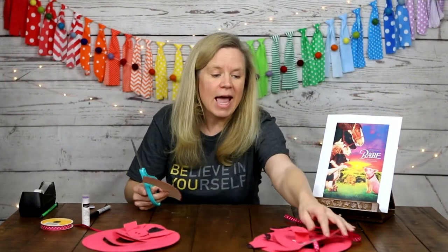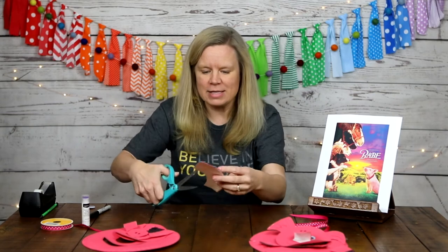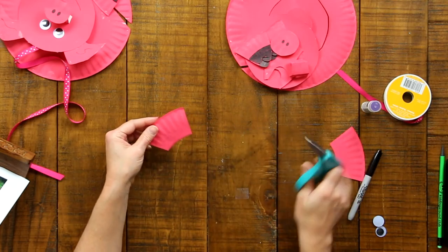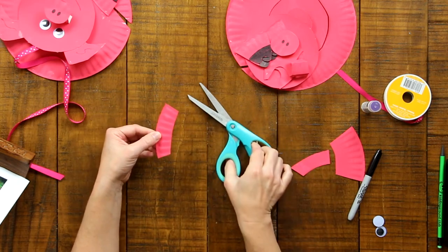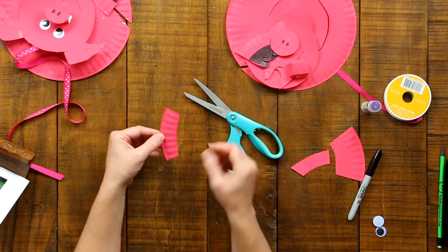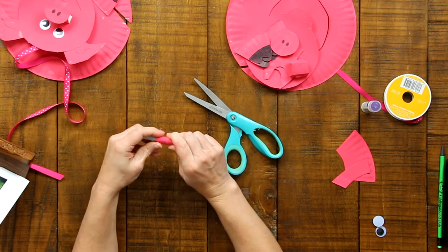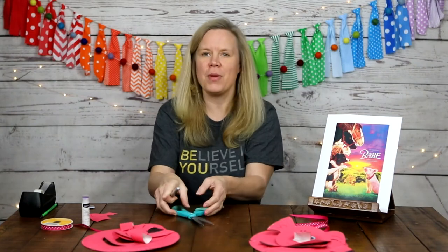The last thing to cut is the pig tail. I can see that my pre-made pigtail fell off — it was glued but came loose when I moved it to the studio. No worries, we're going to make a pigtail together. Cut a part of the plate rim off, then cut a narrow strip two to three inches long, and wrap it around your marker to make a curly tail. Take it off and there we go — doesn't that look like a cute pig's curly tail?